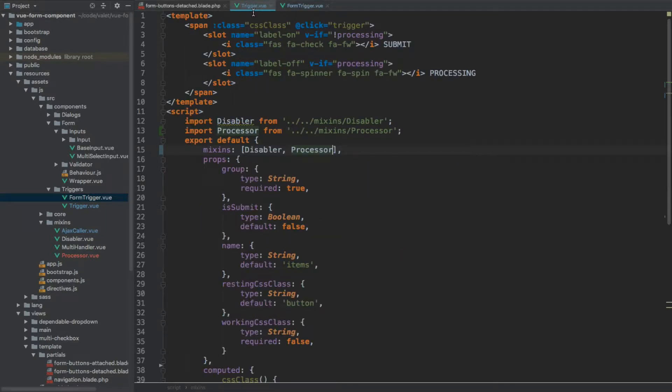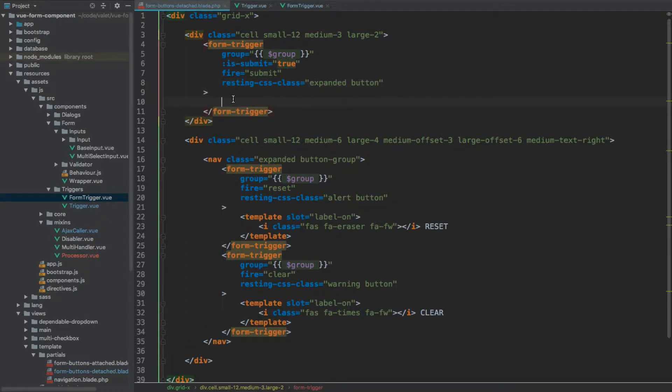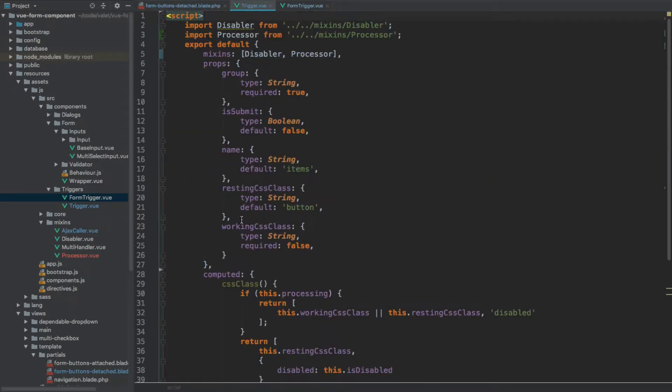Now if we go back to our trigger, let's cut everything we have within this template and remove the template completely. Going back to our form buttons, I'm going to paste it all within the first form trigger. Let's fix the indentation. For the class I'm going to apply the classes associated with the resting CSS class, so it's just going to be a class. This expanded button click trigger will still stay the same.